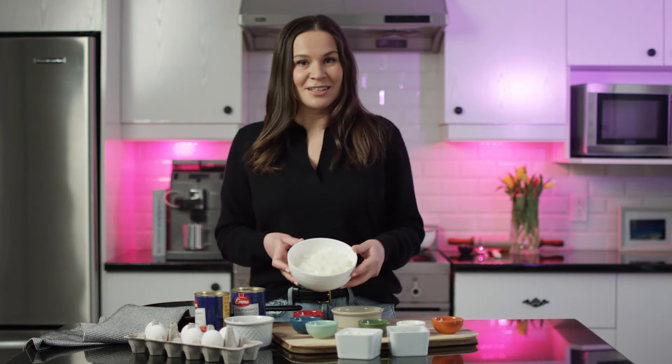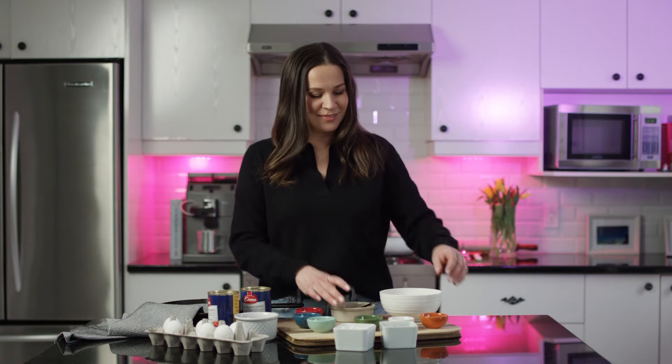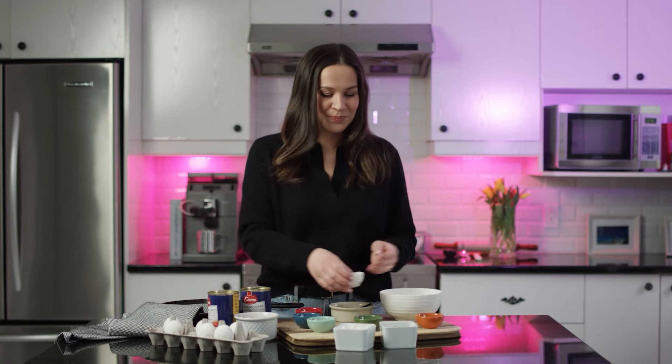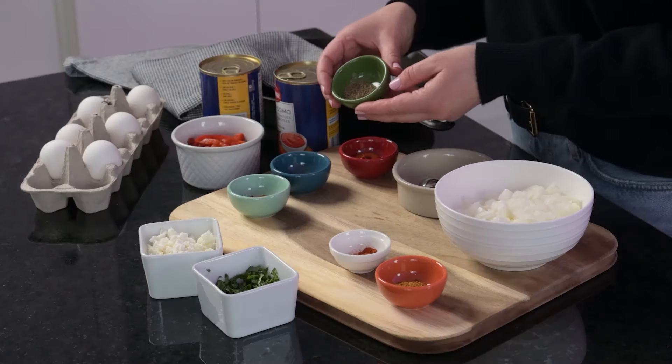I have diced onions, crushed garlic, ras al hanout, Aleppo pepper, and cumin seeds.